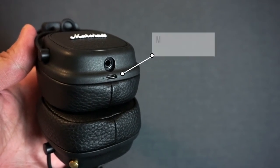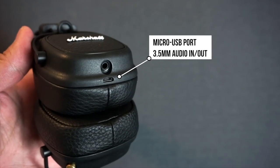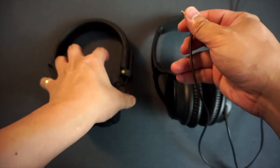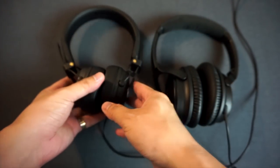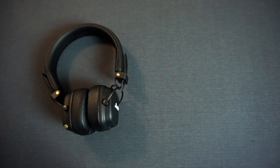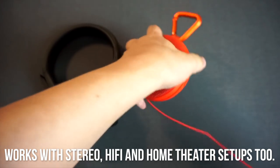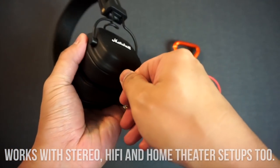On the right earcup you have a micro USB port for charging and a 3.5mm jack. This jack has a dual purpose — you can use it to connect the headphones to your phone or a music player, or connect to another pair of headphones to share your music. You can also connect the headphones to a speaker system to use them as a sort of Bluetooth receiver, which is pretty cool — though it's something you can do with other Marshall Bluetooth headphones as well.